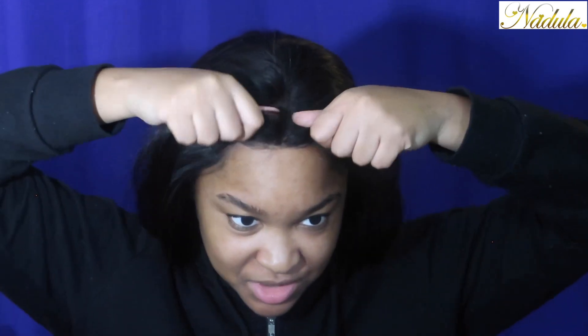I'm only doing the middle part so I'm not really plucking the sides since I'm just going to have the hair straight down. I just need to pluck the middle part. Anyways, we're going to lay the hair down with some glue.